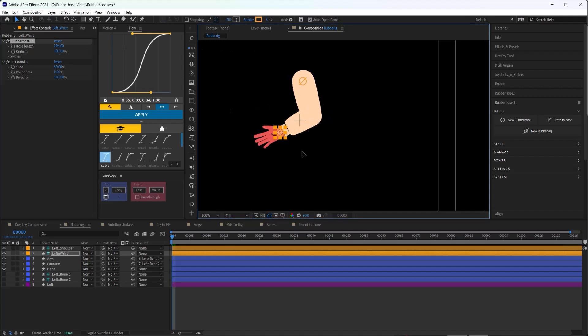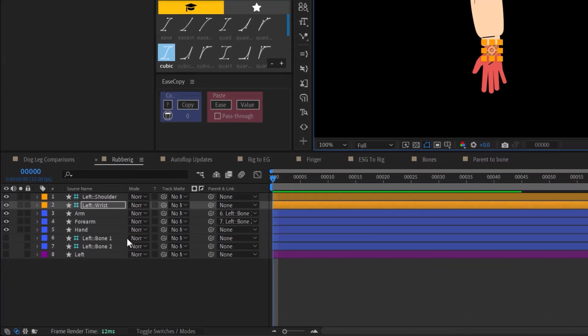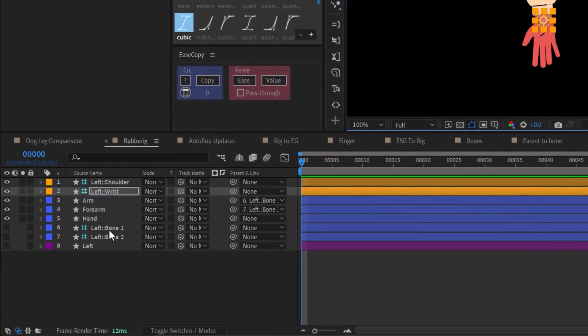One downside to this is that you end up with potentially eight layers for each limb, and with four limbs that's a quite stacked timeline.